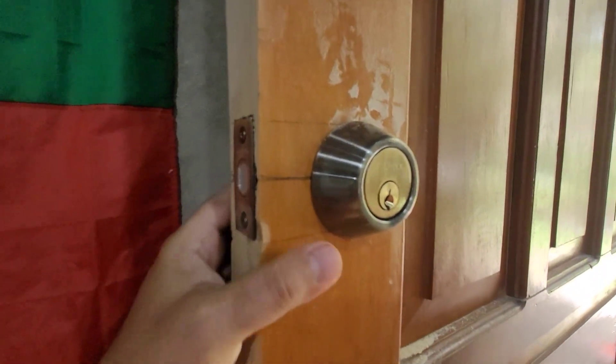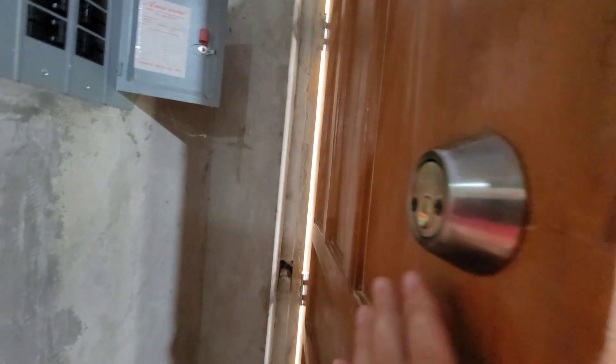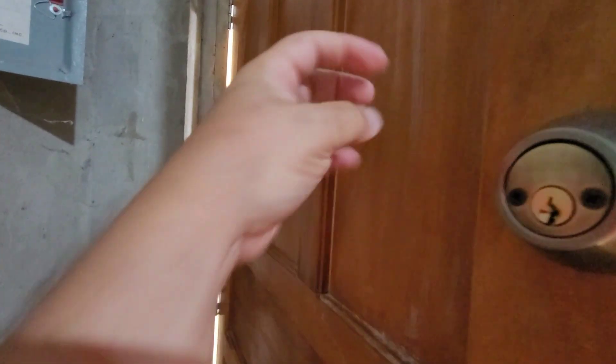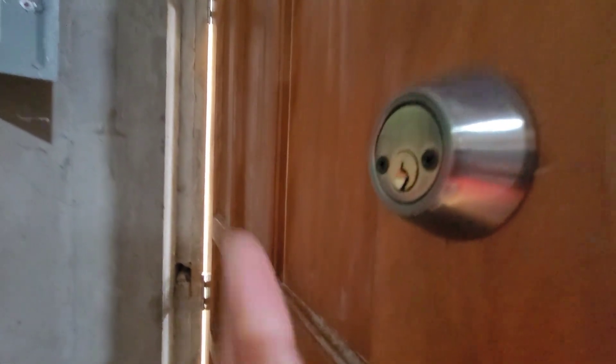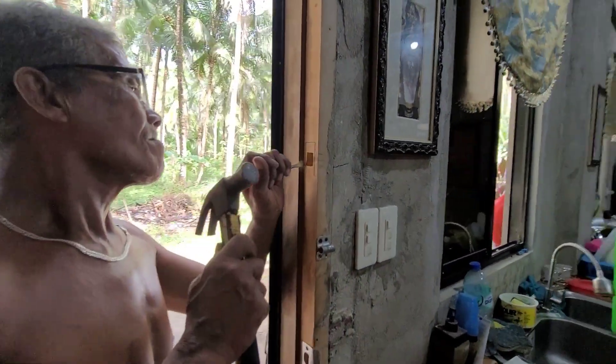Better quality, higher security. This is a two-sided deadbolt, so there's no latch on the back. If they break the door or break a hole in the door, they can't put their hand in and just turn the latch. You still need a key — it slows them down. That's all it is: slow them down.